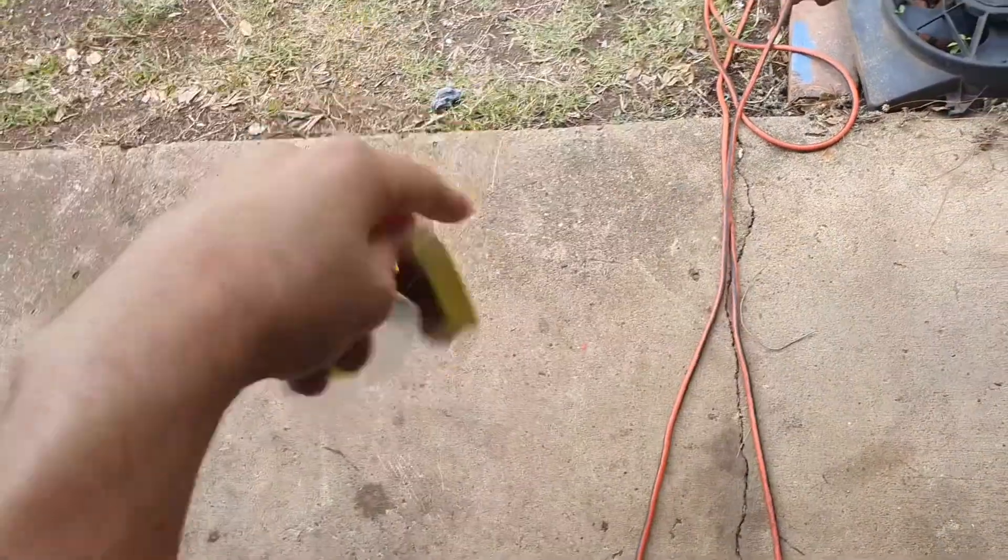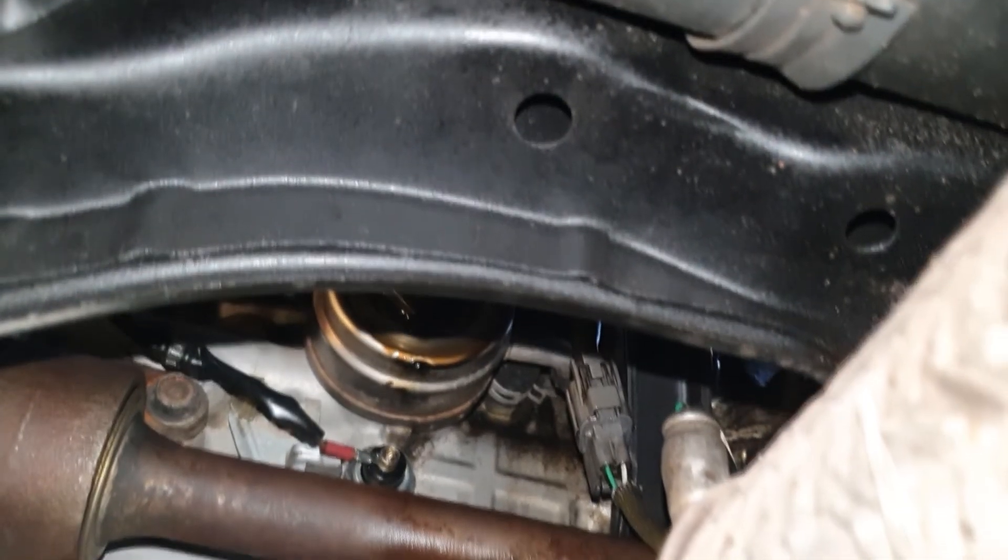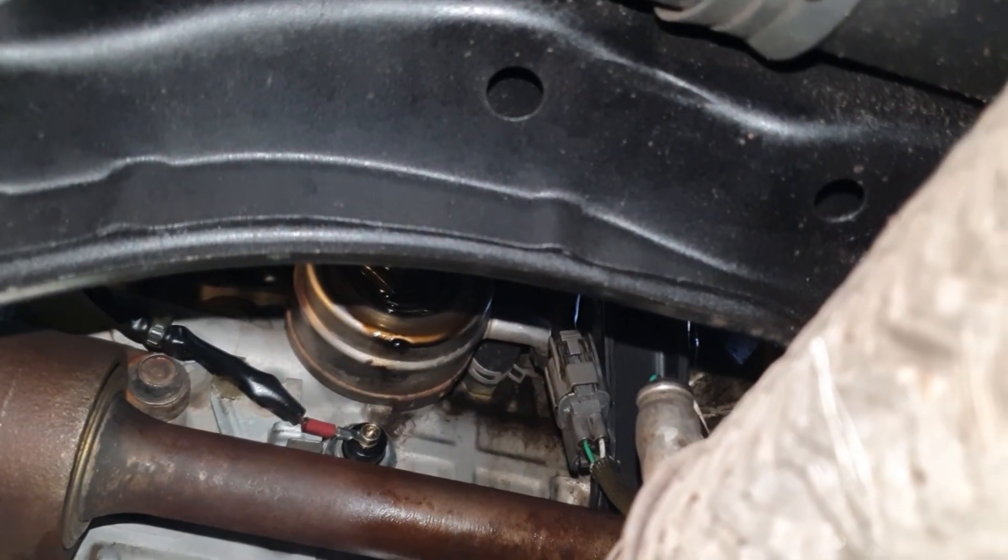Change your knock sensor in a 1994 Honda Prelude. It's pretty hard to see where the knock sensor is, so let's look at a handy diagram. There it is.